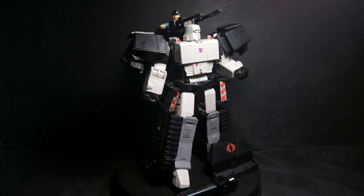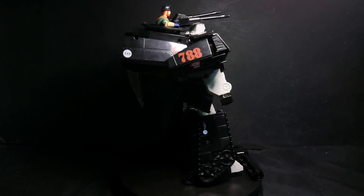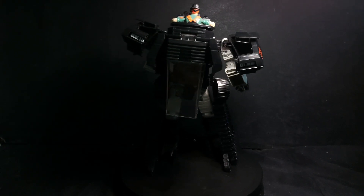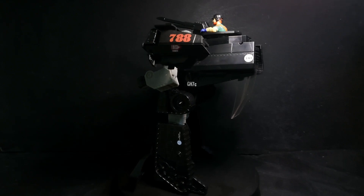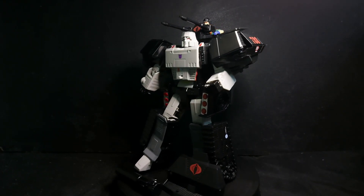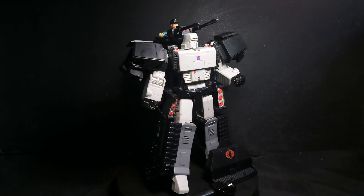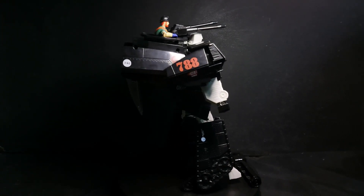Here we have Megatron out of the box. I don't usually dislike toys that we buy because we like them — that's why we bought them, right — but this one really sucks. We were expecting better.